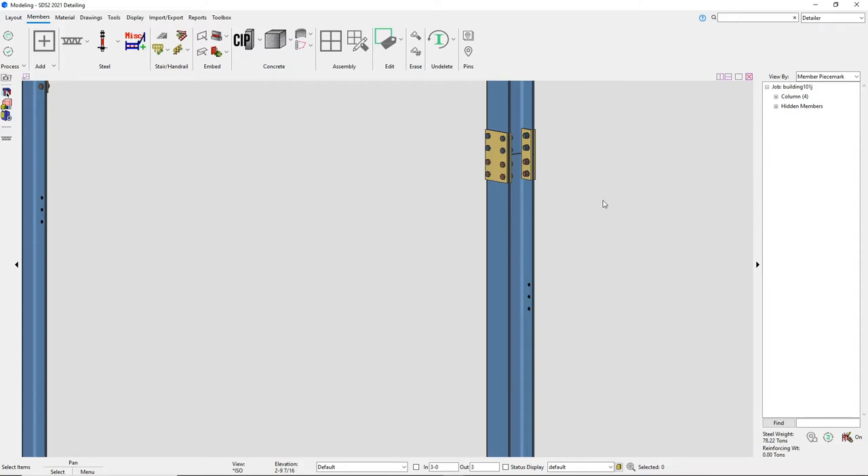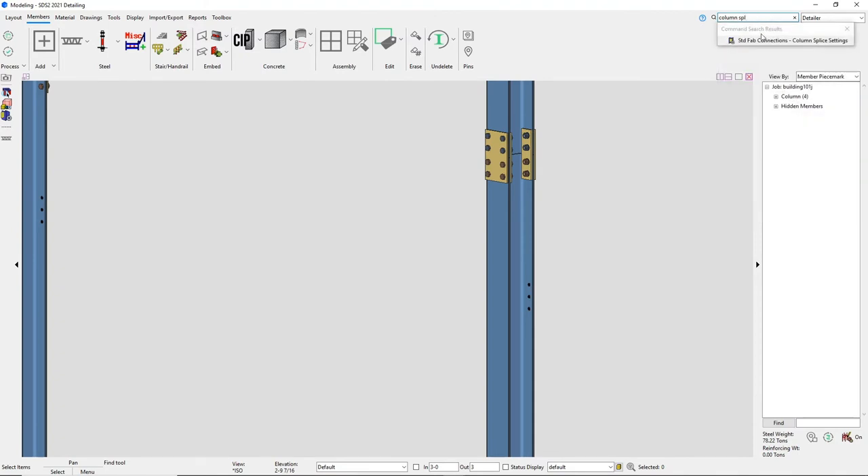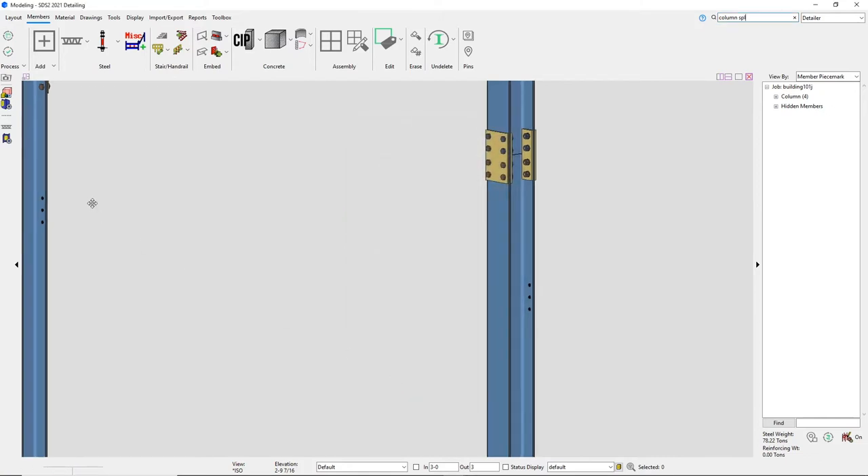SDSU 2021 has added support for inner flange plates on column splice connections. I can set this up in my project settings under the standard fabricator connections, column splice settings, to use inner flange plates for my entire building.